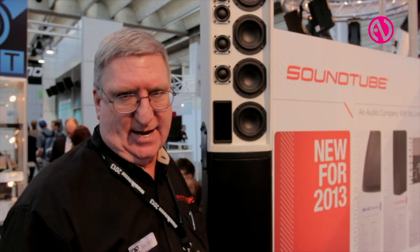Hi, Duke Duke calls, Vice President of Sales with SoundTube Entertainment. We're here for the premiere of our new line array, the LA-880i and its companion the LA-808i.